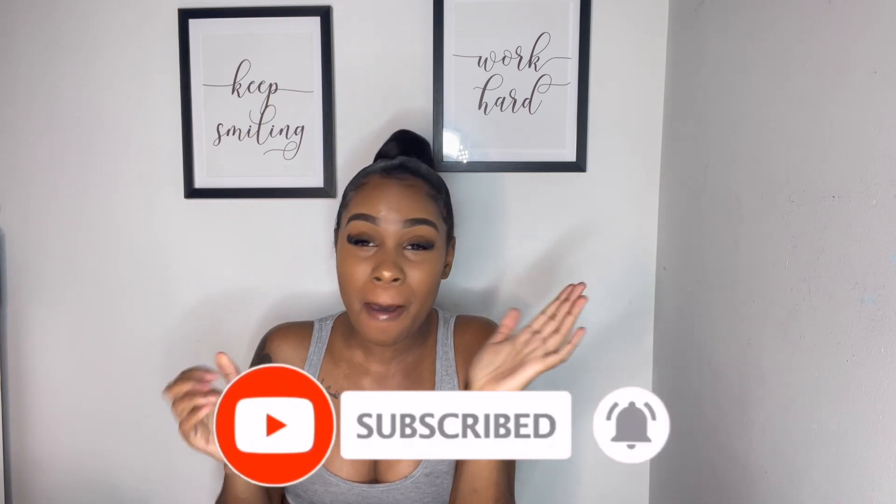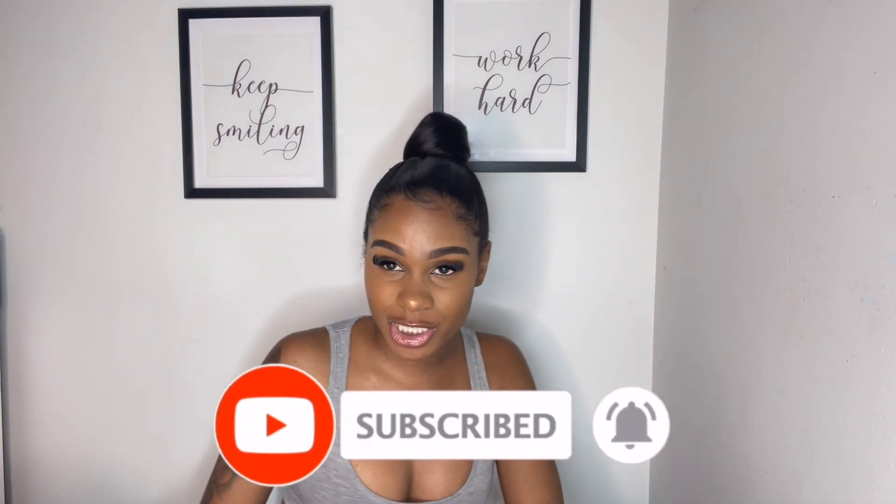First, oh my gosh guys, do you like my hair? It's so cute — it's actually so cute. I never really do have buns and I did this by myself. I was like, yo, it came out really nice. This can be like a look for when I don't have my hair done, something to just put up.